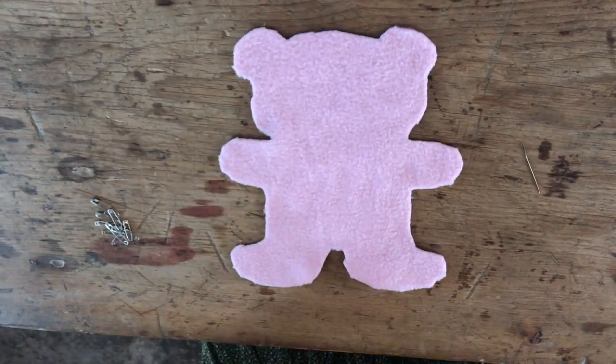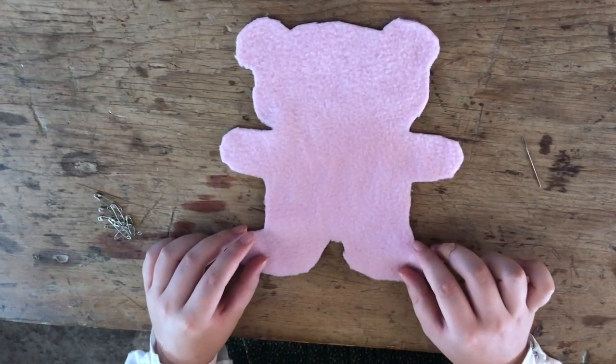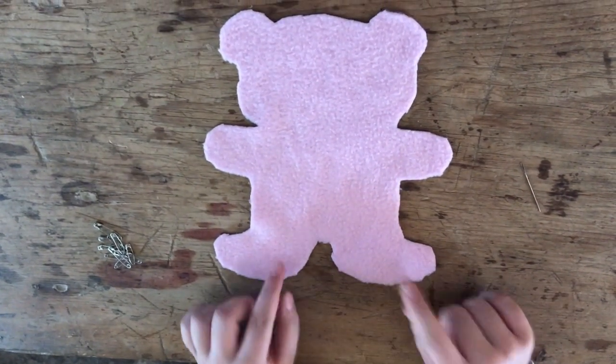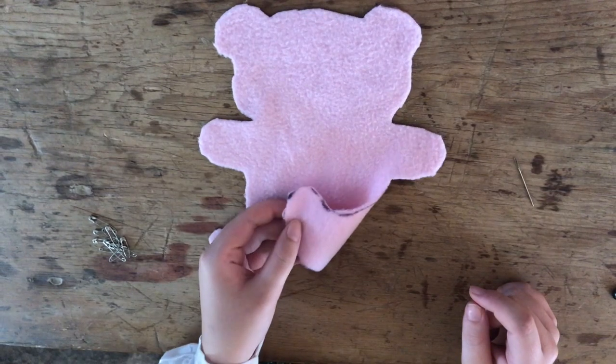To start you're going to want to choose which teddy bear cutout you want for the front of your teddy bear. I've chosen this side and I've flipped it over so that I don't have these black markings.